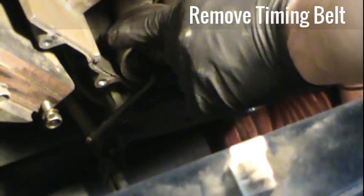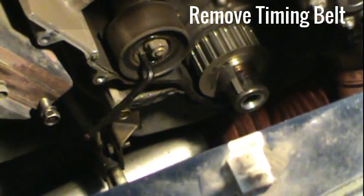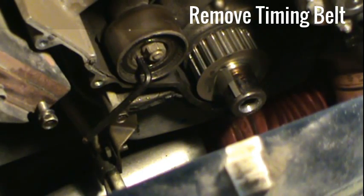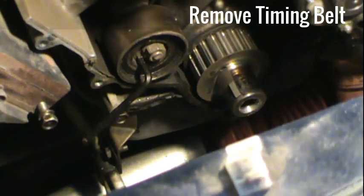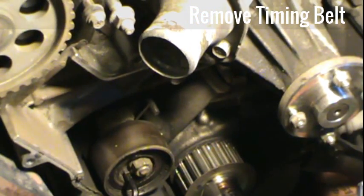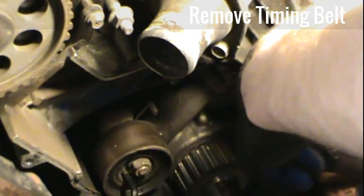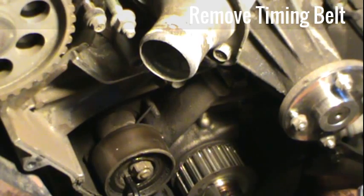I'll be taking this tensioner off — this is the reason I did the job, because it wasn't keeping the belt as tight as it should have been. We'll also be taking off the water pump, which is right there, and putting a new one in. So we're going to put a bucket under the water pump since there's probably some fluid in there still, and then start taking it off.